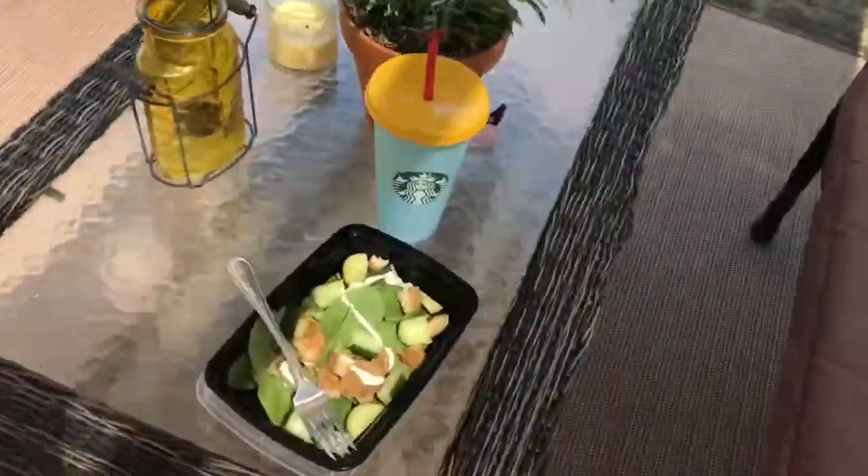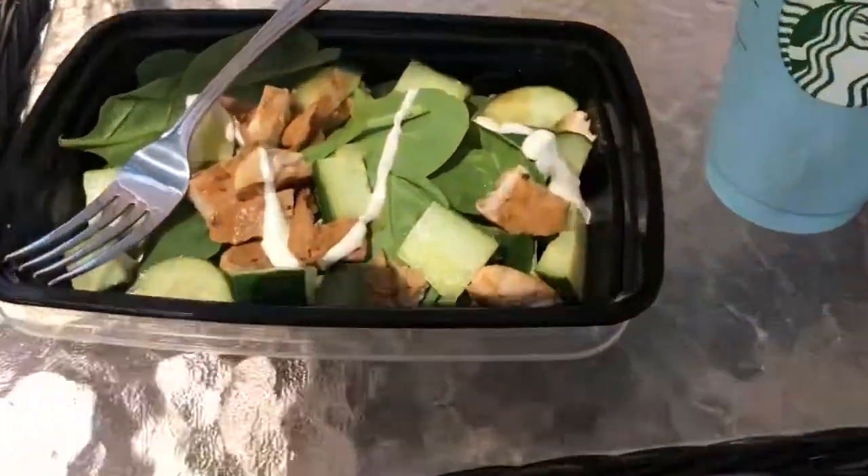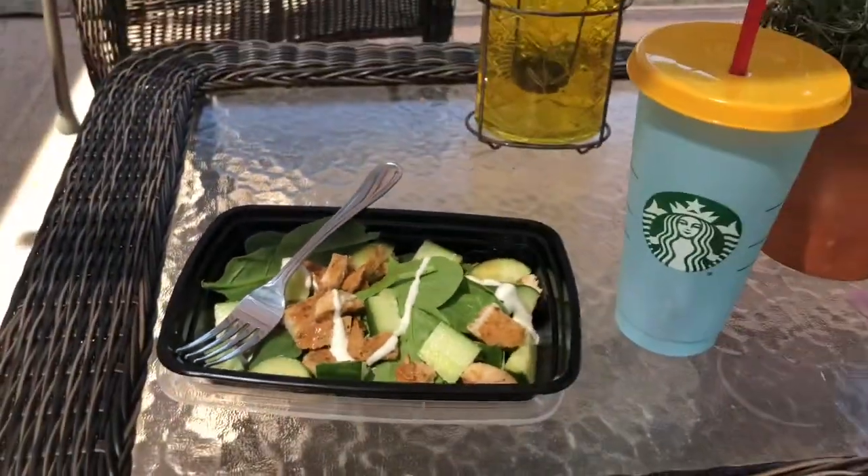There's my yummy lunch! So here's my lemon water and my salad. I'm just going to sit out here, enjoy the beautiful weather, and eat my yummy lunch. Figured I'd do a taste test. Where'd my spinach go?